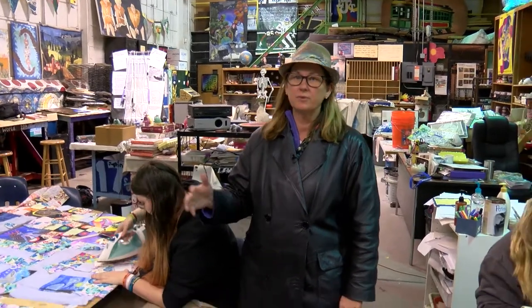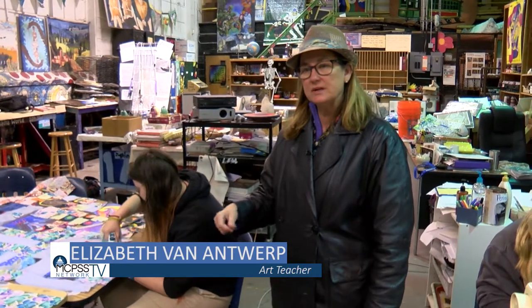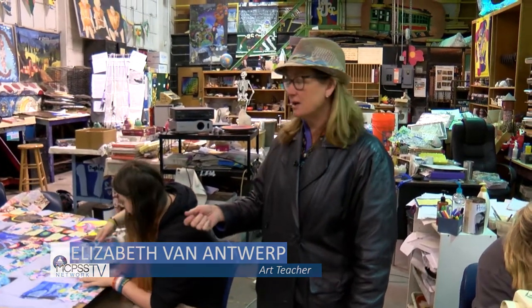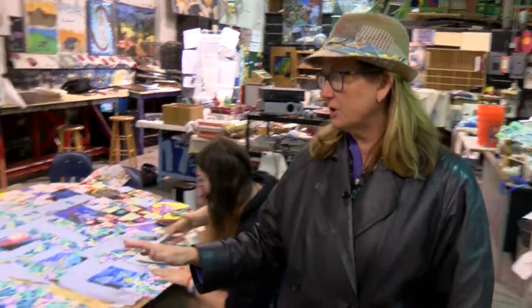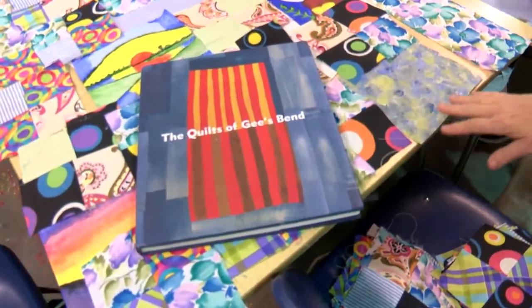We're collaborating with the Performing Arts Department and we are making the quilt for their Gee's Bend performance. We've studied the book The Quilts of Gee's Bend and how the ladies made their quilts.